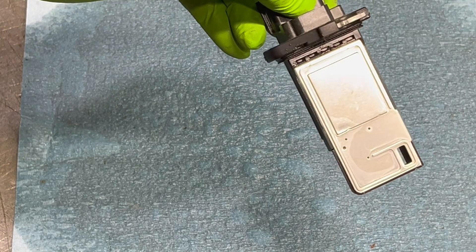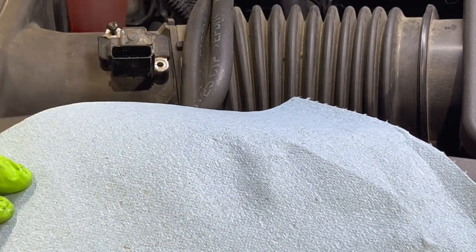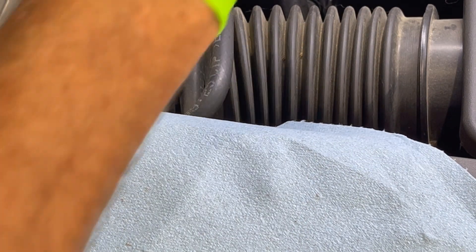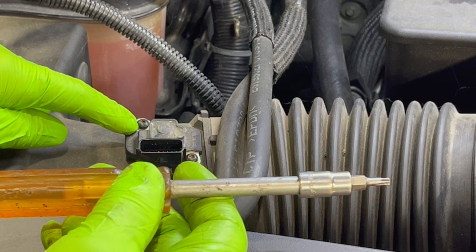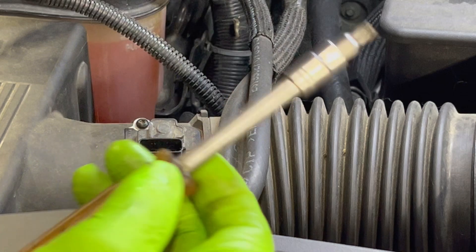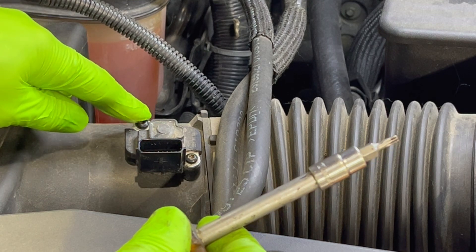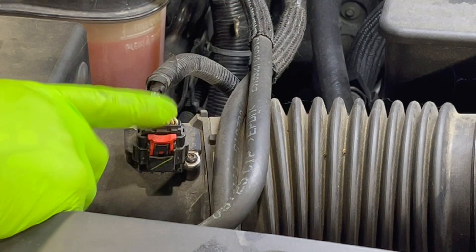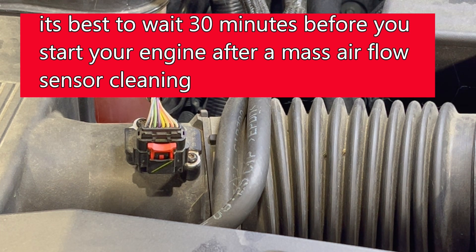I'm going to let it dry for a few minutes and then we're going to put it back in. When I'm tightening these up, I use a screwdriver style. I don't know what the torque spec is on these screws, so I switch to the screwdriver style so I know I can put it down tight without breaking anything. You may be able to look up those torque specs. Plug it back in, push your red tab down, and you should be good to go on cleaning your mass airflow sensor on a 2015 Chevy Tahoe 5.3.